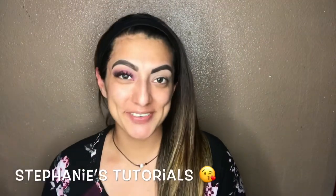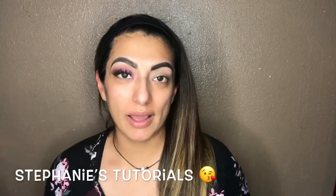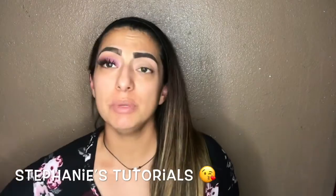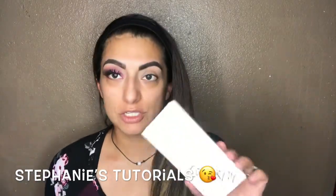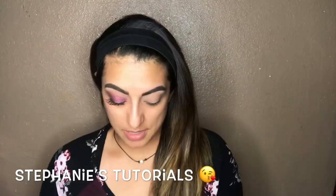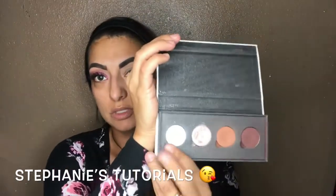What's up and welcome back to my channel! Today I'm gonna be doing this inspired look by the iluvsarahii ColourPop collection. I'm gonna be using all of the colors in her Saucy palette, and I'm gonna take one of the colors out of her Cheeky palette as well.